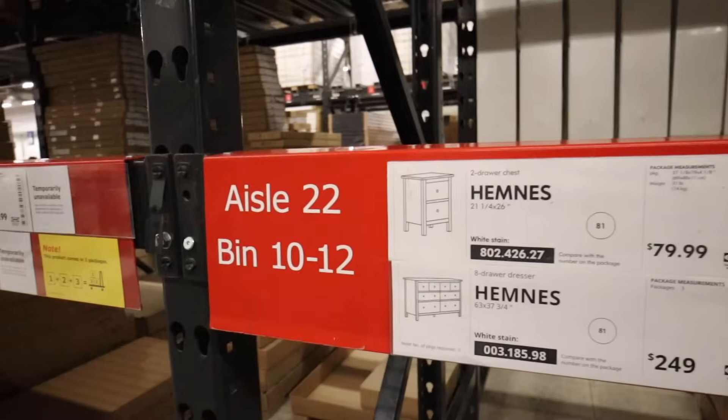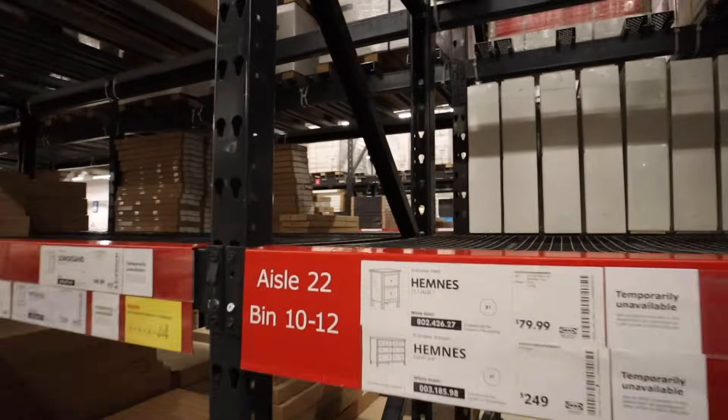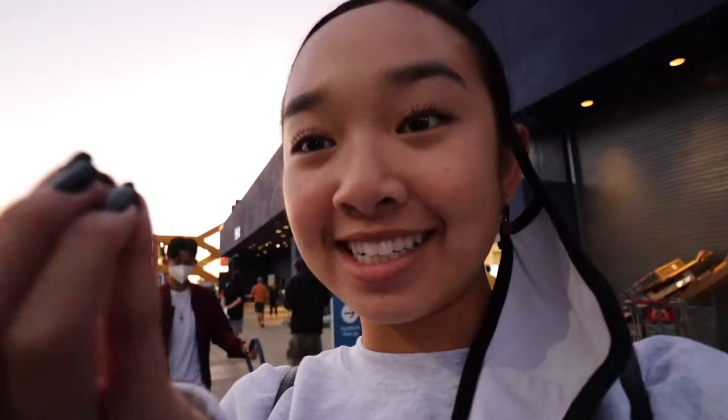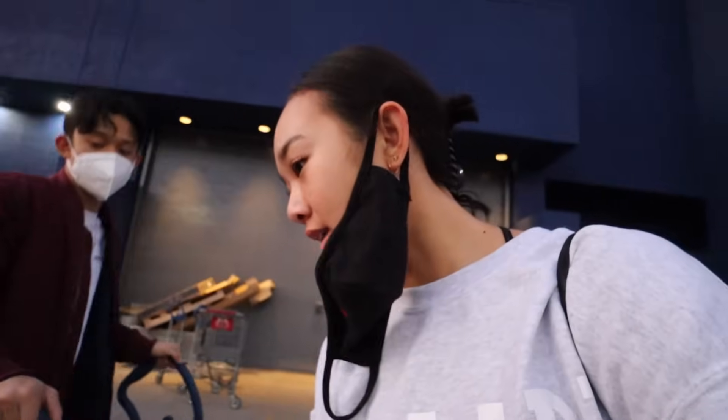Guys, this is the nightstand that I wanted but there's none — I think it's out of stock. That is so sad. Basically all of my stuff is out of stock except for the mirror that I wanted, which is good. But guess whose stuff was in stock? All of Christian's furniture is in stock. He basically got the same furniture as me but just in a different color, so all the ones in white are out of stock but his is like a black-brown and his is in stock. So these boxes are all of his and I don't even know what I'm gonna do for mine.